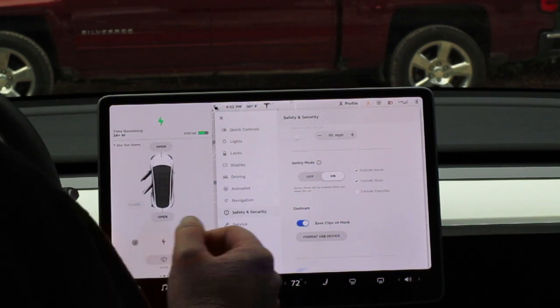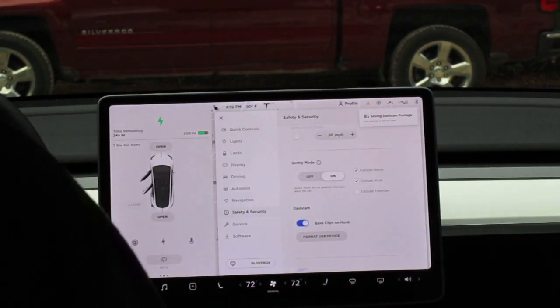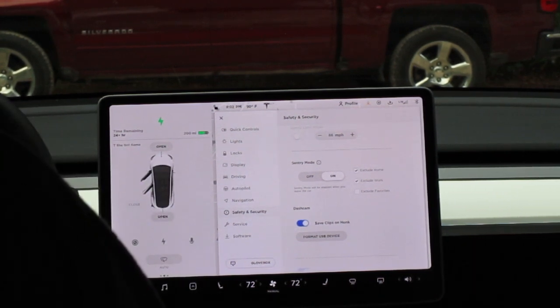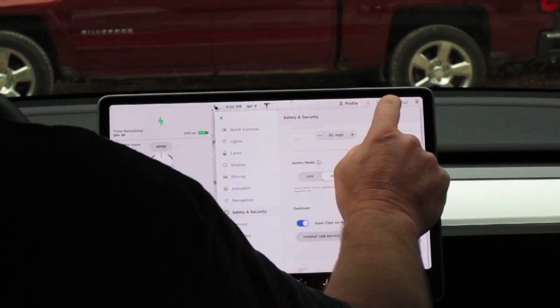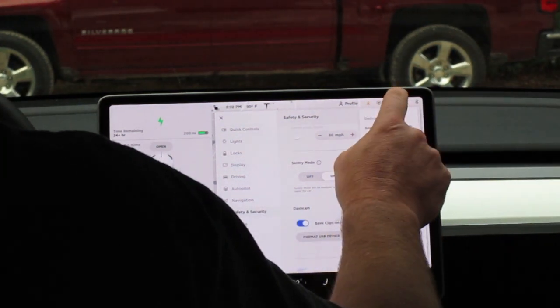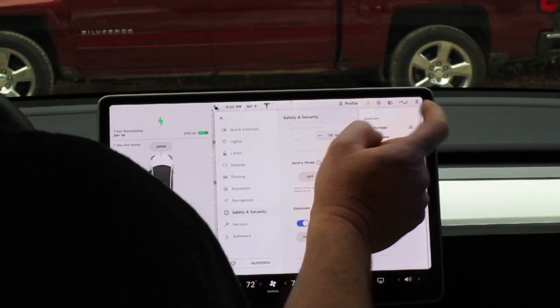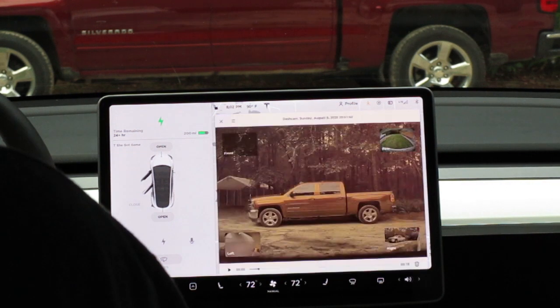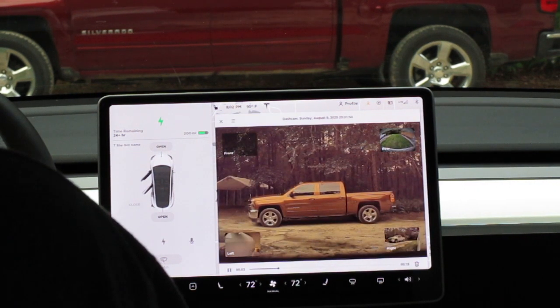Alright, let's see what that does — 'Saving dash cam footage, car must be in parked view.' I want to look at that footage — Launch Viewer — and there we go. It's that easy. Hope that helped.